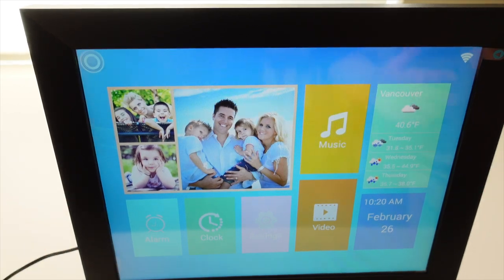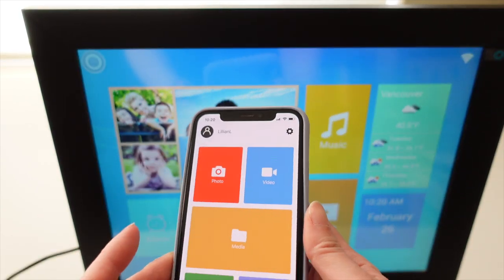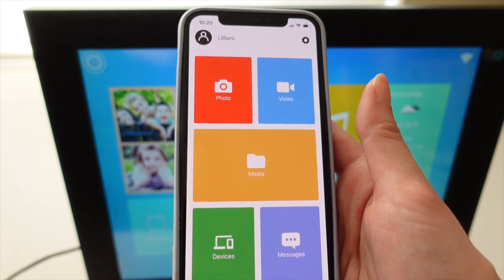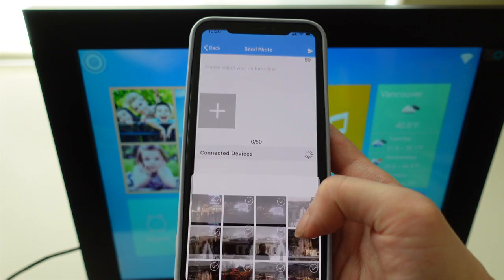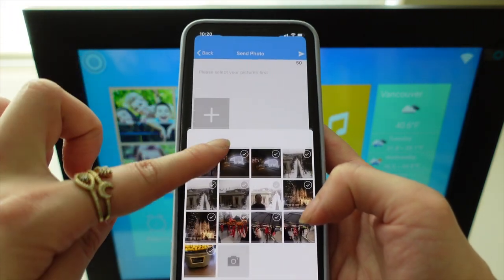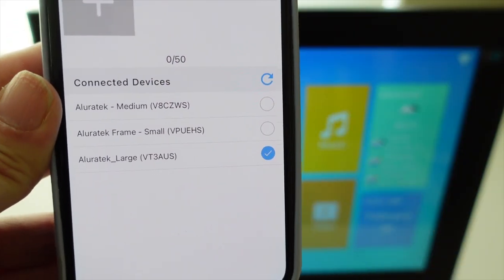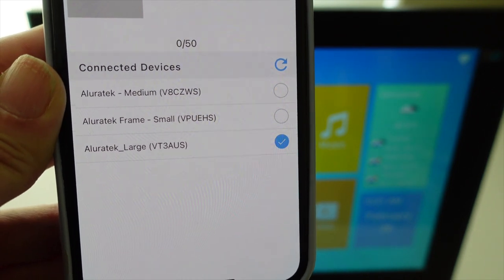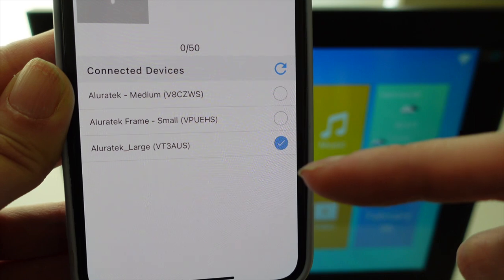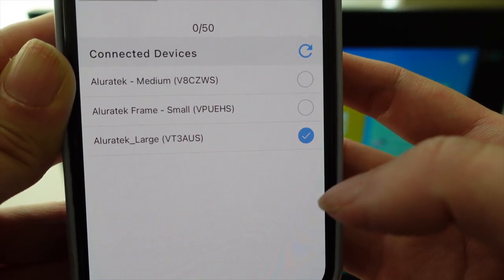Now let's get to the fun part — creating slideshows from the photos on your phone. To do that, open the app and give it permission to access your camera roll, then go to Media and click on Photo. I've already uploaded some photos from my phone to the app. At the bottom you'll see all your connected devices — I'm working with three frames: small, medium, and large. I want to make sure I'm sending the photos to the right frame, which in this case is the large frame, so I have that checked.